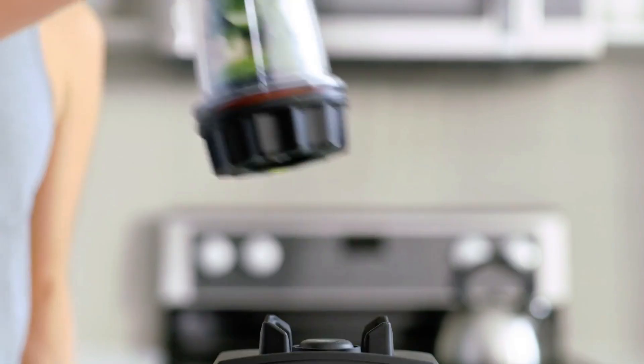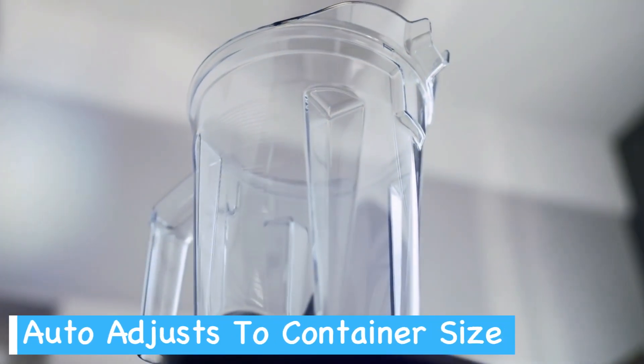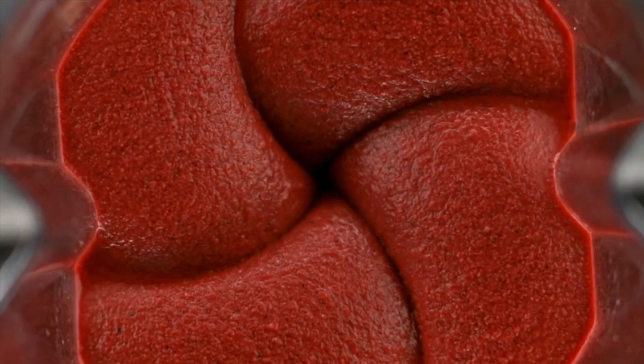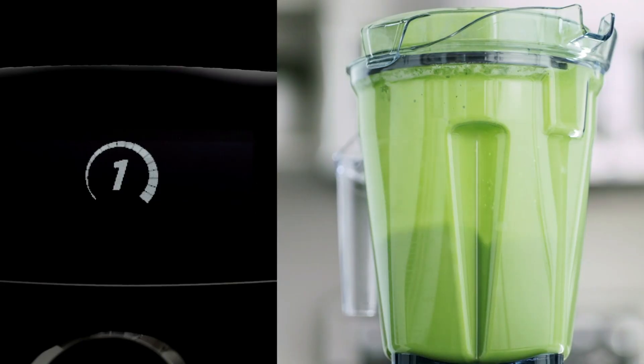The built-in wireless connectivity is also impressive, automatically adjusting blending times based on the container size you select. This makes the blending process more intuitive and ensures consistent results every time. The programmable timer adds another layer of convenience, preventing over or under processing.